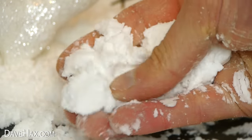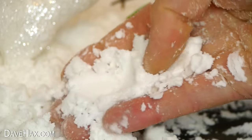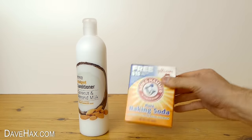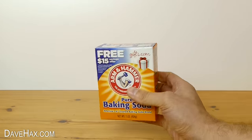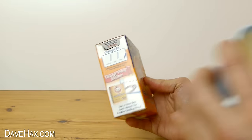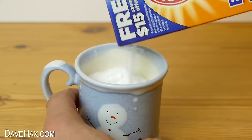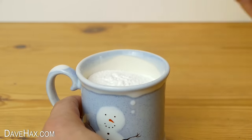Today I'm going to show you how to make your own fake snow, and we're going to be using white hair conditioner and baking soda — that's all we need. Open up your baking soda, measure out a cupful, and tip it into a bowl.